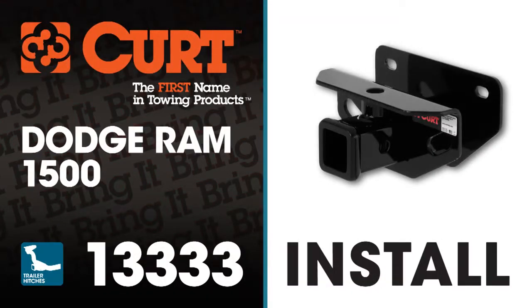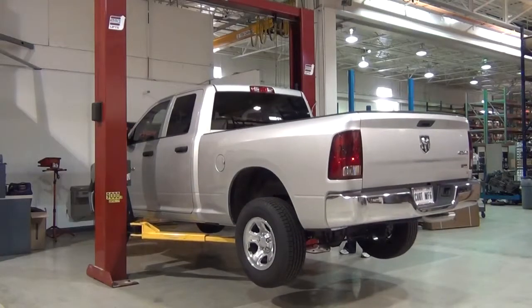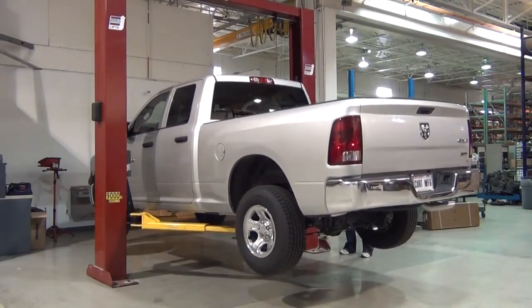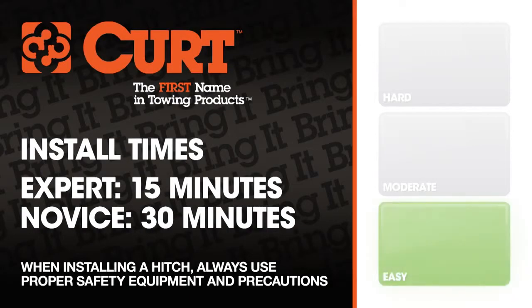Welcome to the installation video of the Curt 13333 Class 3 receiver hitch on a Dodge Ram 1500. To give you a better view of the installation, we are using a lift. Like most installations, this vehicle does not need to be elevated for the install. We estimate this installation to take 15 minutes to a half hour depending on your level of expertise.